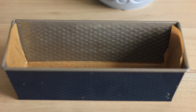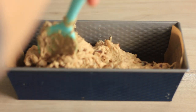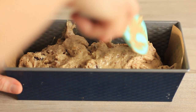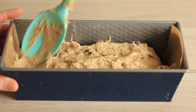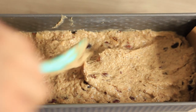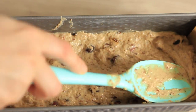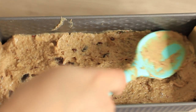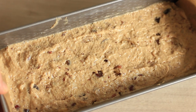I have my loaf tin ready — I've buttered it and also added a strip of parchment paper along the bottom, which will help me lift the loaf once it's baked. It's not a must, it's just something I like to do and it really helps. Then I'm just going to transfer my batter into the loaf tin, even it out, and pop it in the oven and bake it according to the recipe.